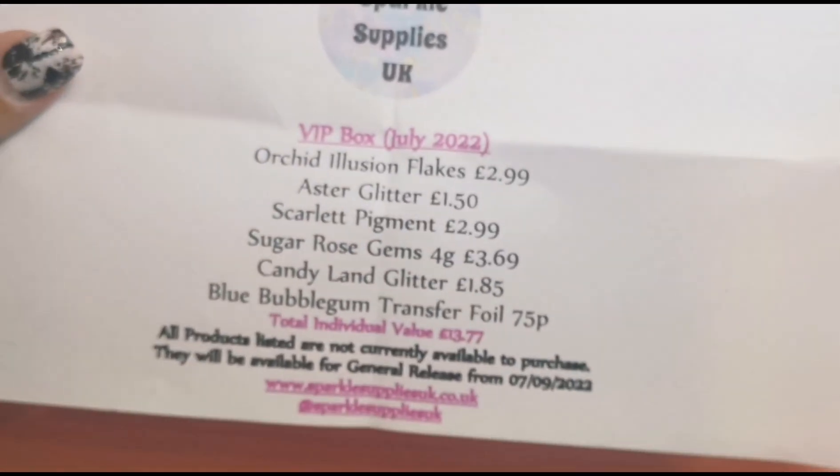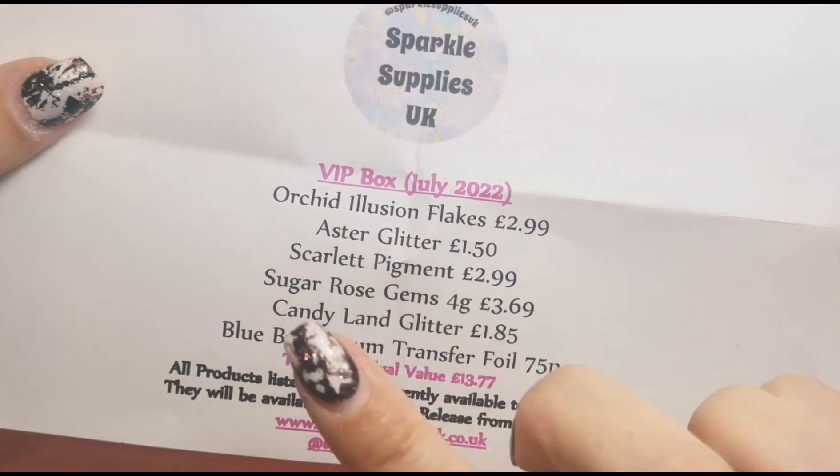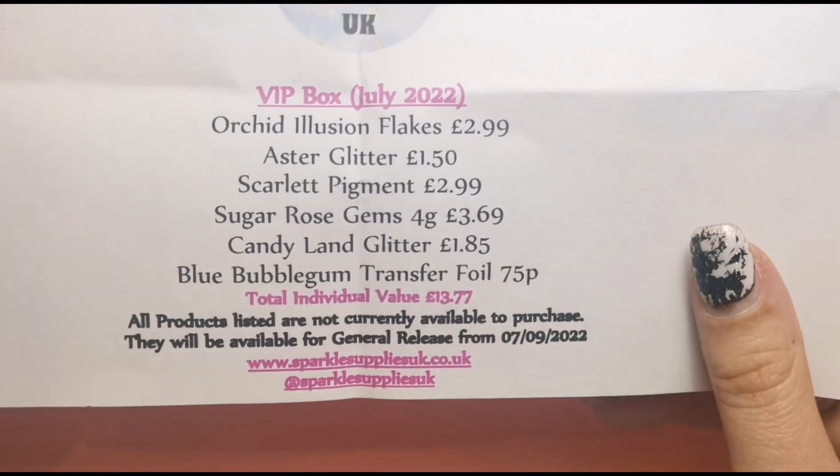So let's get into the VIP box. I'm really sorry if you can hear noise in the background — it is the washing machine, and there's a top with a bit of metal on it which you can hear whirring and clicking. Just ignore that. So here is everything that comes in this box and the prices. Total individually would be £13.77, and the boxes are £12.99 each, but you can get 15% off with my discount code, so even better value.